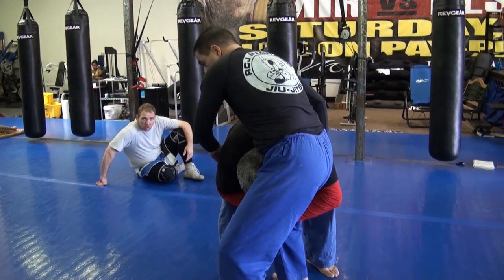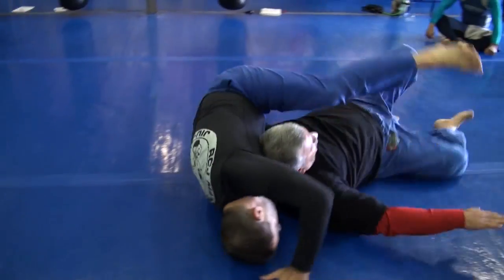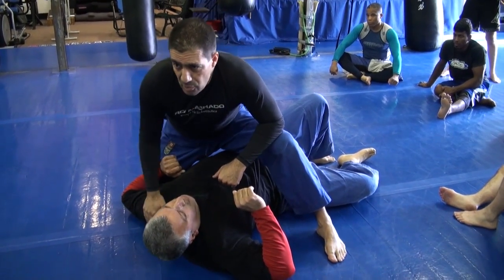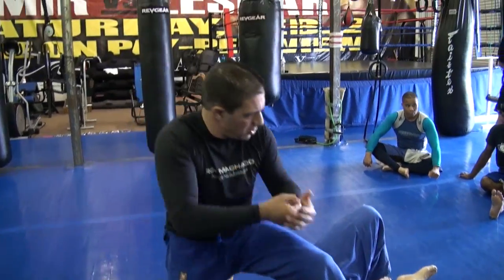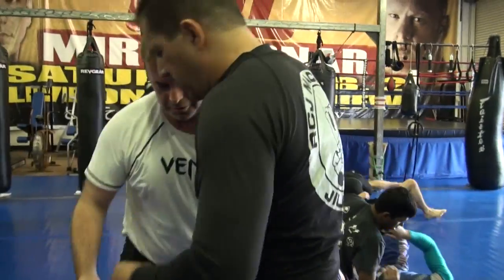All right guys, hold me — walk me through it. What do I do? Just go straight down. That's it. Please watch the space around you when you do this one, before you do the move, so you don't land on each other. Okay, let's do it guys — good job.